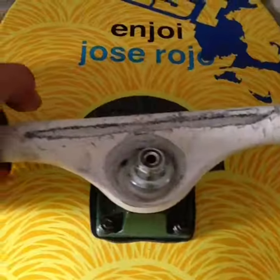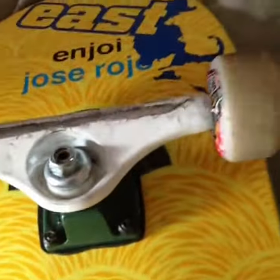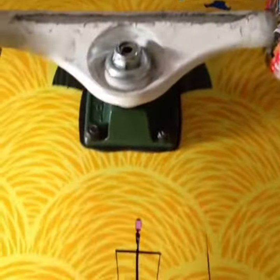So I figured out a way to fix your skate trucks if they're super squeaky. Mine are pretty squeaky — they were a lot worse a few days ago.